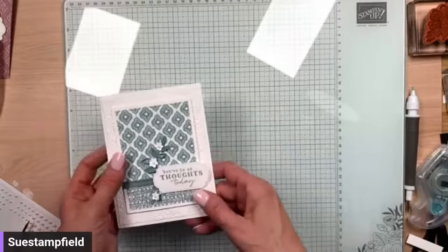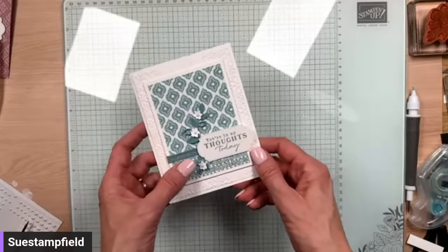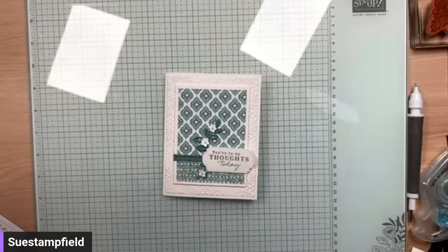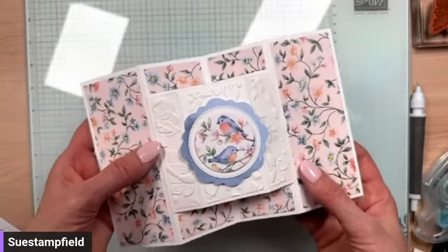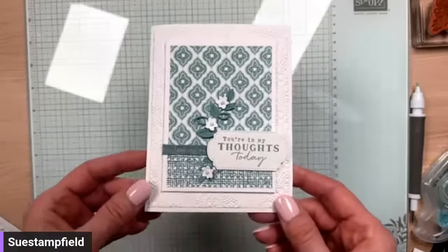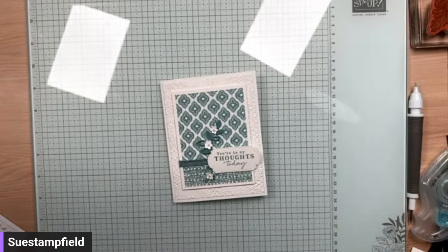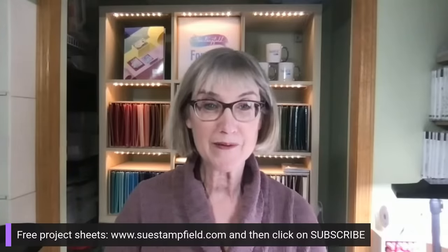So instead of wasting a piece of paper as a mat, the Glass Mat Studio can be cleaned and reused a million times. During Celebration, with the starter kit you get the glass mat free or you can choose $30 in extra product instead. I would love to have you as part of my demonstrator family — we have a team page and my team got a sneak peek of this card on Thursday. Thank you so much for hanging out with me tonight. You can watch the Crafternoon replay, and go to SueStampfield.com, click subscribe to be notified when the tutorial blog post goes up. Thanks everyone — have a great rest of your night. Thank you for making and sending handmade cards — you're making the world a kinder place, one card at a time. Bye!